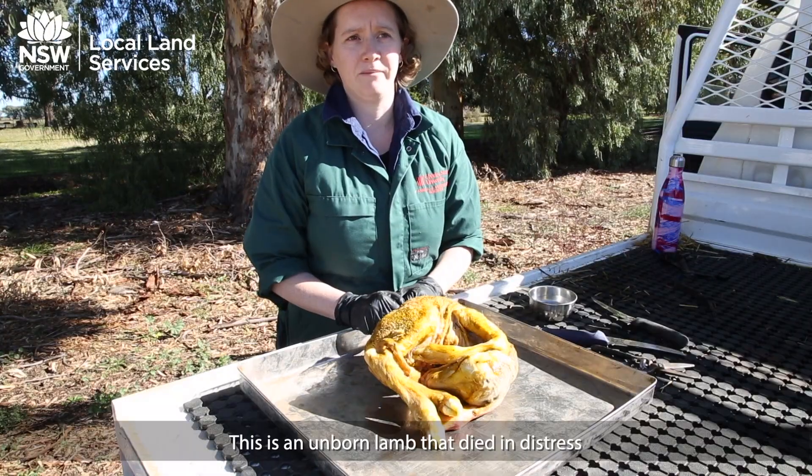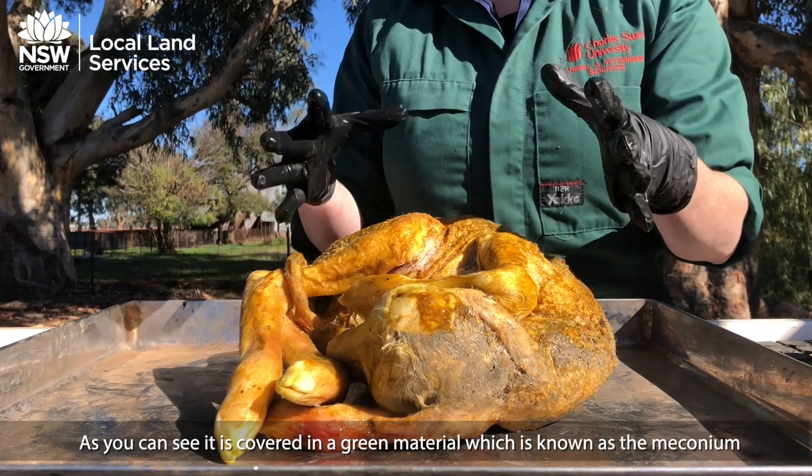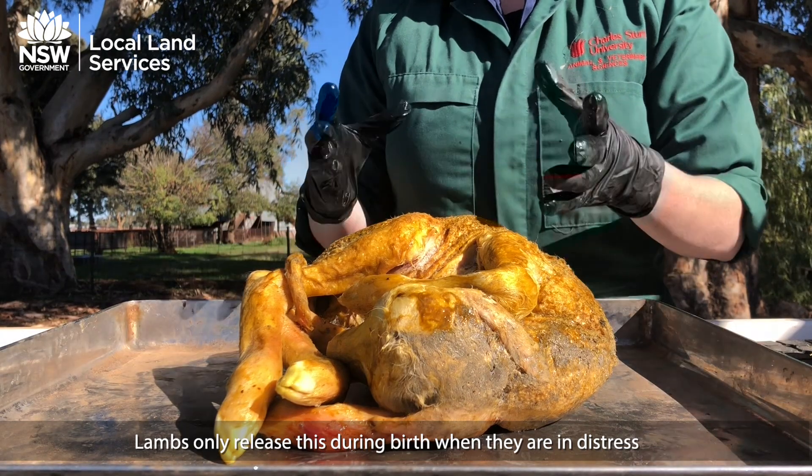This is an unborn lamb. This lamb died in distress. As you can see, it is covered in a green material. This is known as meconium, and lambs only release this during birth when they are in distress.